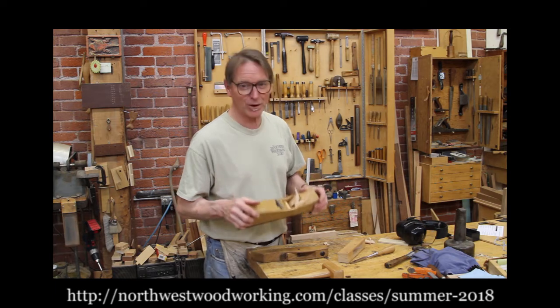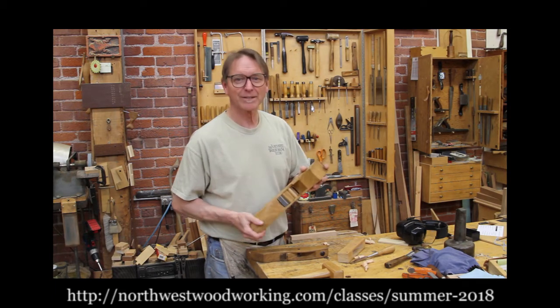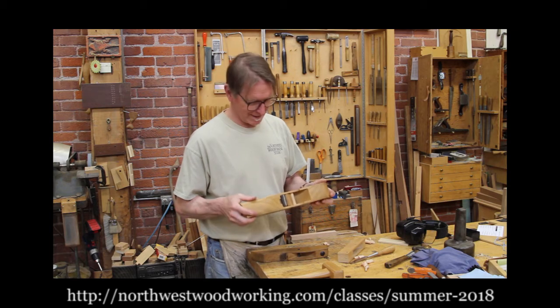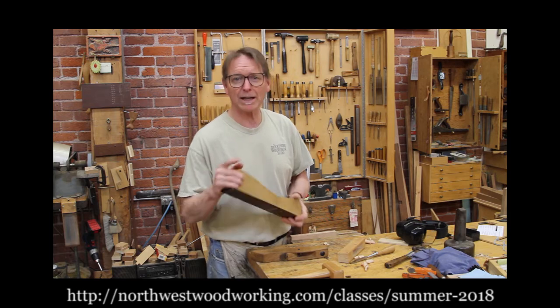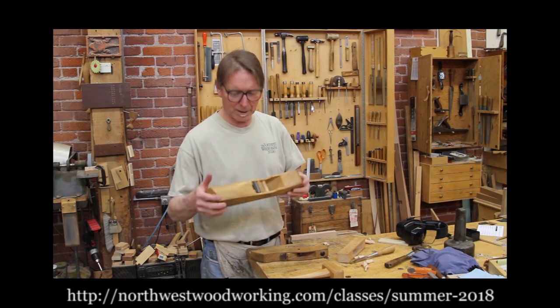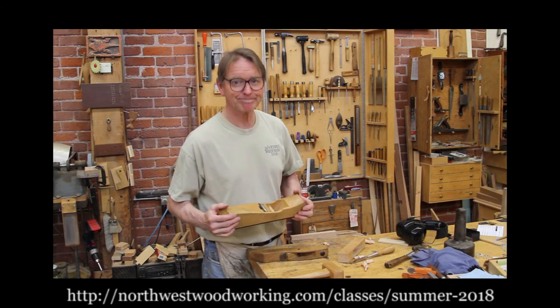This is great. So I hope you'll join us this summer to come and build your own hand plane, June 18th through 22nd at the Northwest Woodworking Studio. Check out the website, northwestwoodworking.com, our summer schedule. We're going to be making some cool hand planes. Thanks.